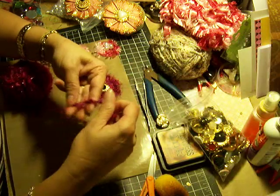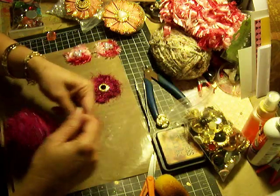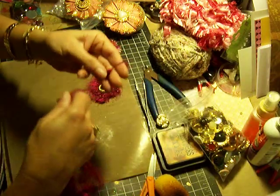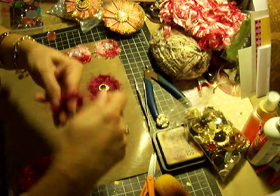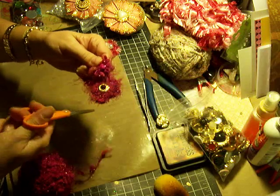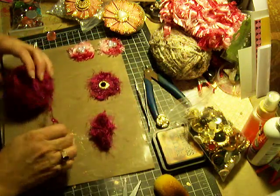I like to grab three fingers and wrap it around — let's see how many times — one, two, three, four, five, six, seven, eight, nine, let's say ten times. Wrap it around ten times, pull it off your fingers, lay it down.